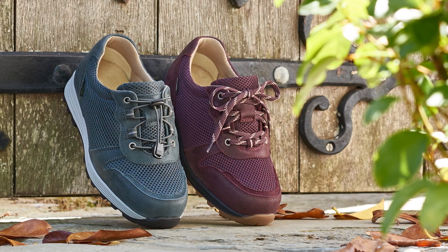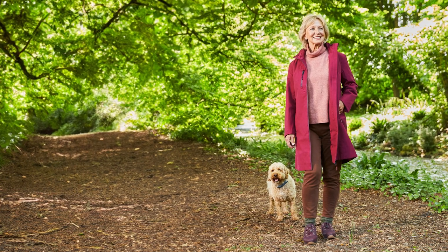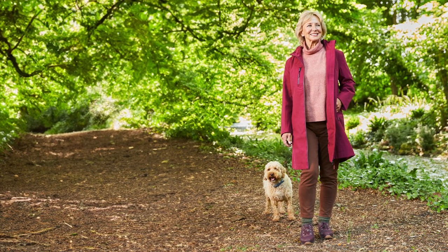Made using a unique combination of our specialised Cozytex membrane and a waterproof mesh, this style is breathable, windproof and 100% waterproof, making it perfect for country outings and dog walks alike.